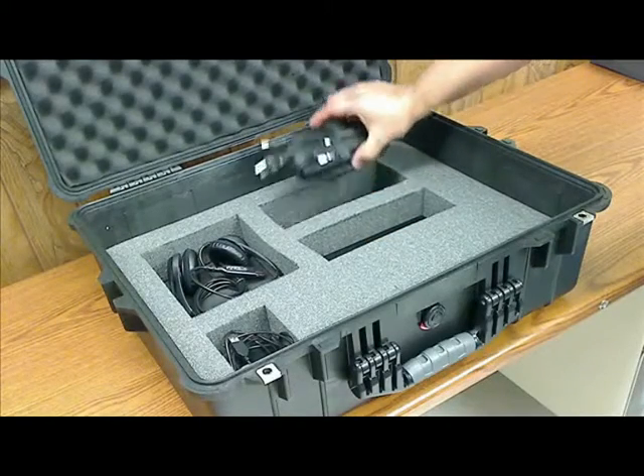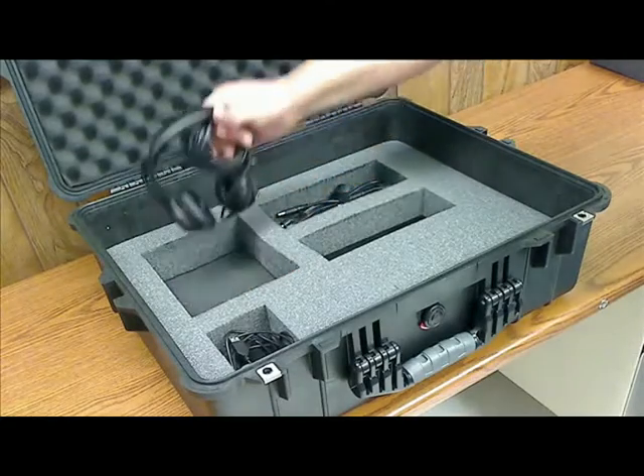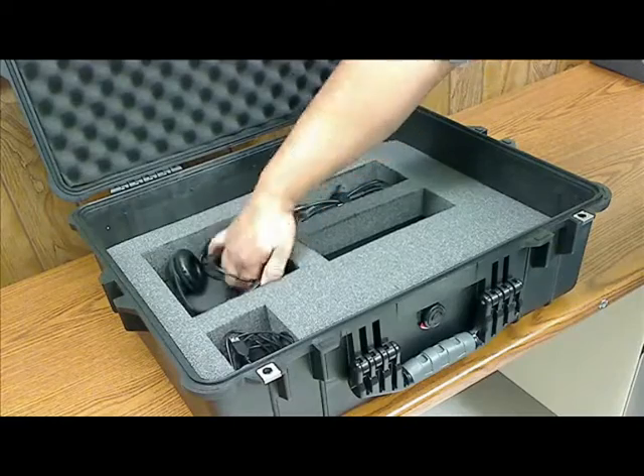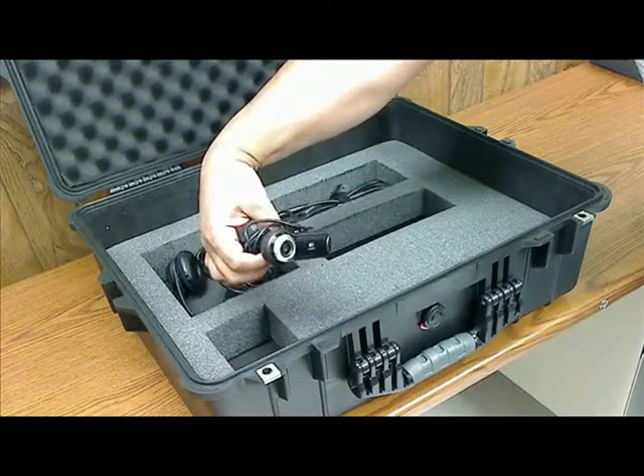And as you can see here, just the compartment for the power supply. We got a set of USB headsets, and your USB webcam, as you can see here.